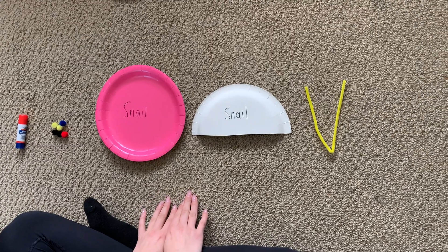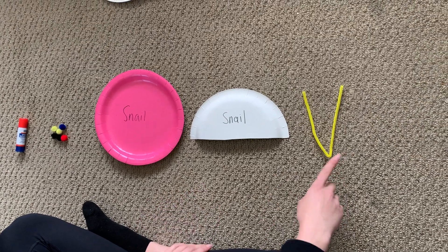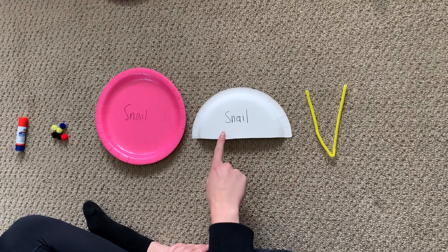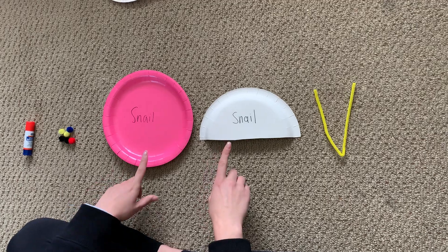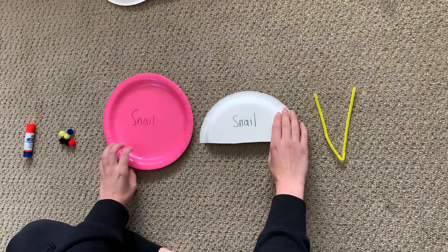For the snail craft this week, what you'll find in your kit is a pipe cleaner, half a plate, a full plate, and some pom-poms. We've labeled the plate 'snail' so that way you know which plates to use for this craft.